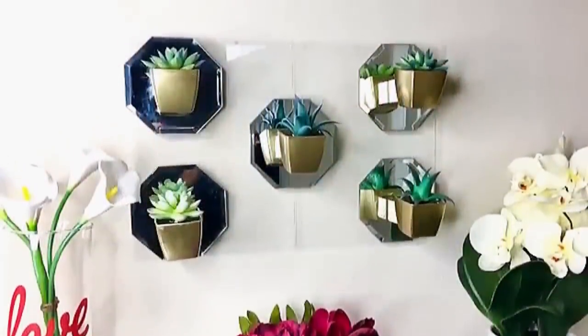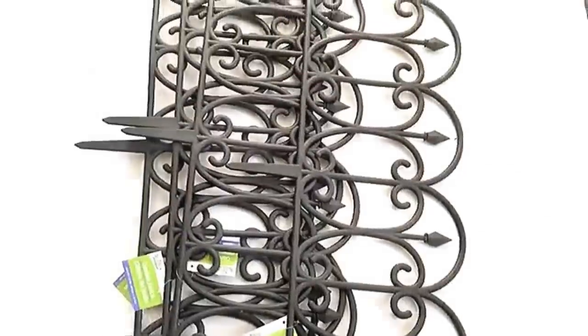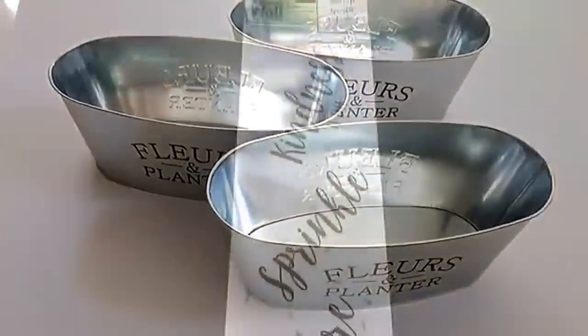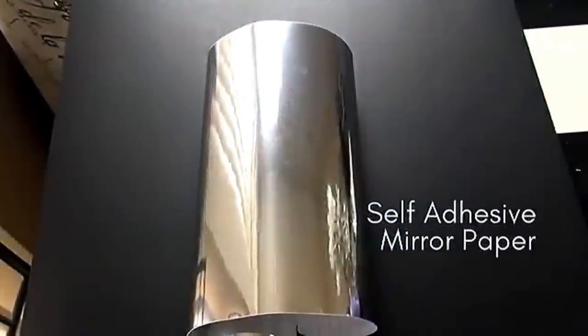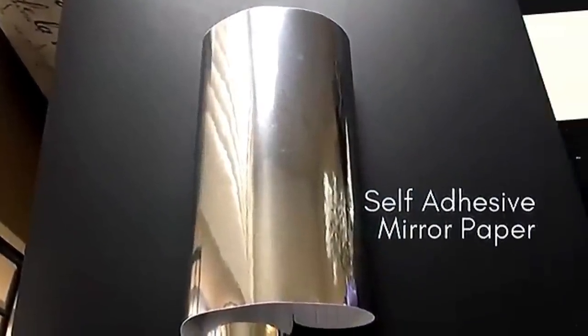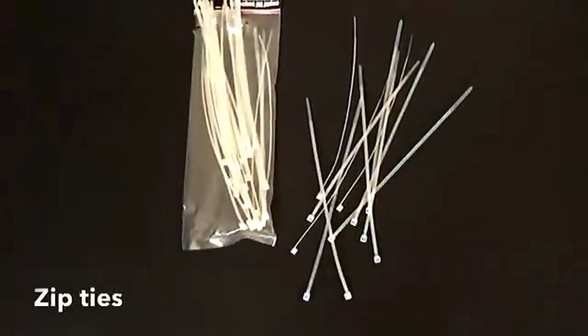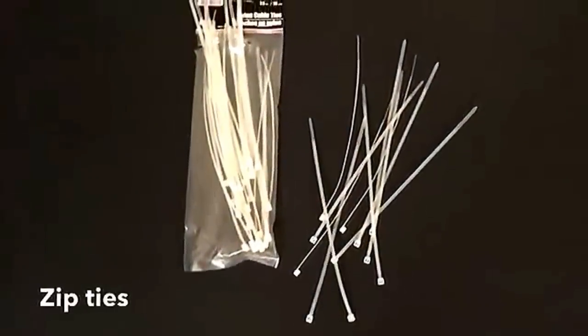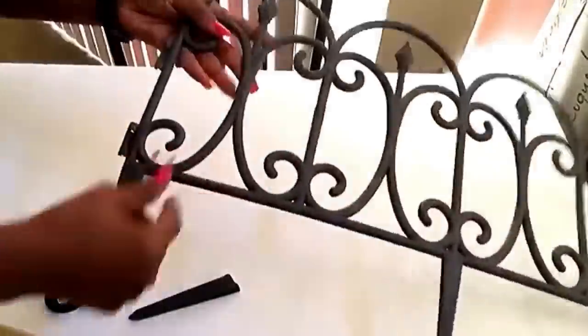I got this garden fence planters word stickers from the Dollar Tree, and this mirror reflective paper I got online. I'm also going to be using two craft sticks and zip ties. The full list of all the items used will be in the description box below. I started off by cutting the pointed inserts on the garden fence.